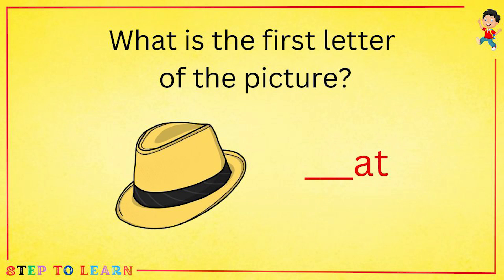What is the first letter of the picture? This is the picture of a hat. The first letter of hat is H.